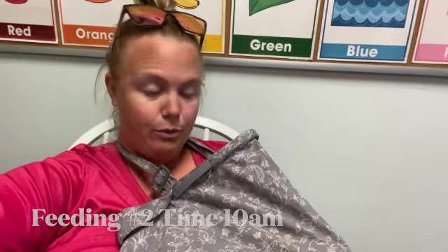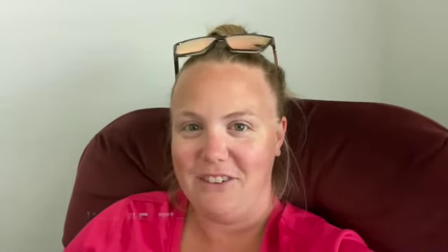This is feeding number five — I totally forgot to record our first feeding of the day. I'm up at the classroom where I work for a little preschool program, organizing everything, and it was time to eat. I didn't get to film number four because I was there with my co-teacher and I didn't want to be rude and pull out my phone and start recording.